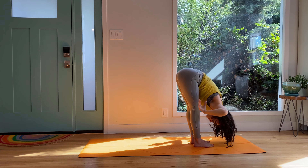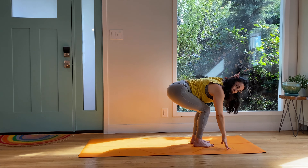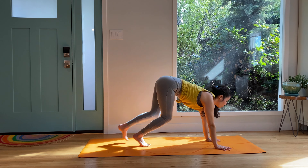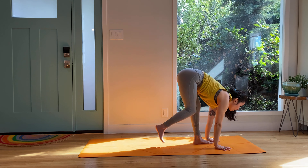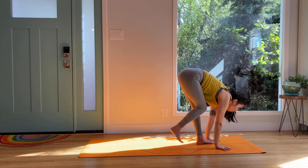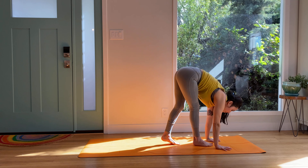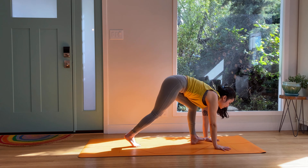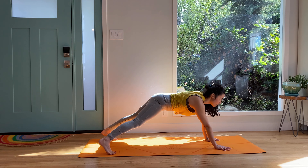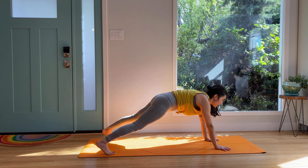Stay here, hands go down. Inhale, halfway lift, plant your hands down. Bend the knees as much as you need to, and then just start to crawl back to plank. Crawl forward to forward fold. Walk back to plank — two more times. Walk it in, walk it back. Shoulders over fingertips, protracting. Climb it in, bend the knees if you need to, stay back.